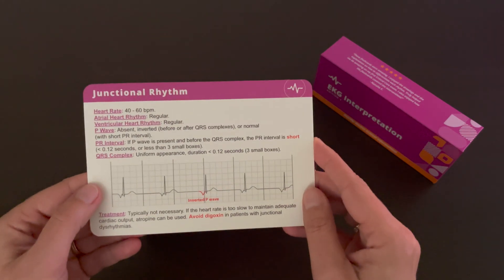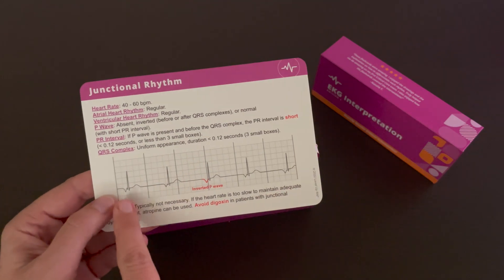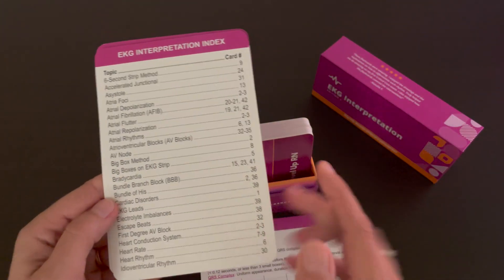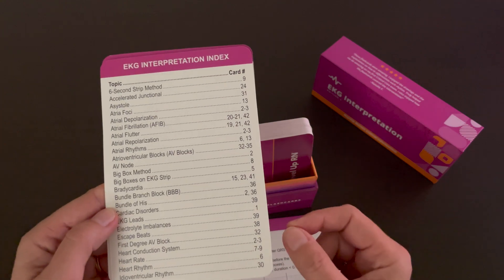Our EKG interpretation flashcards are bigger than our normal flashcards to allow room for the rhythm strip. At the end of the deck, we do have an index so you can look up a particular dysrhythmia or term and go straight to that card.